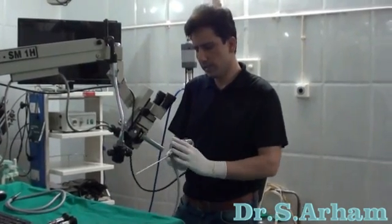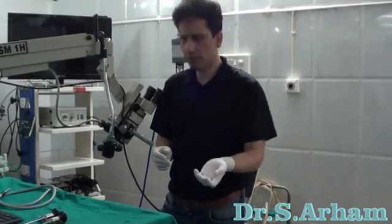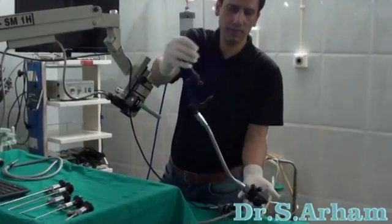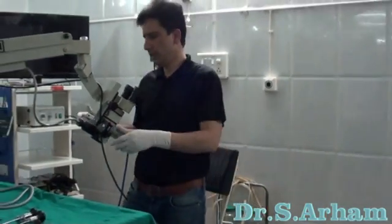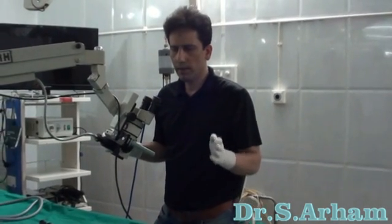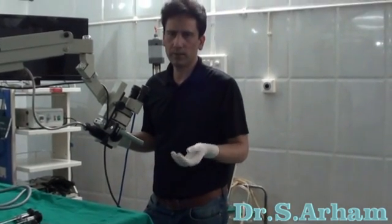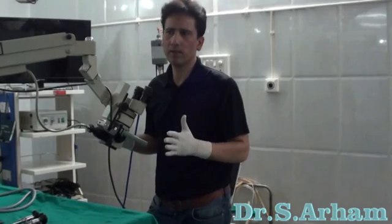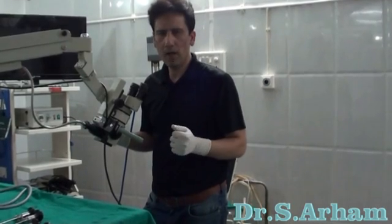Then I had designed the advanced endoscope holders. This was the first endoscope holder which I had designed. Any type of endoscope holder used in endoscopic ear surgery must allow you to switch over from endoscopic to microscopic ear surgery. You can shift from microscope to endoscope and back without losing time.